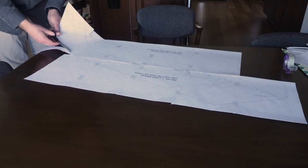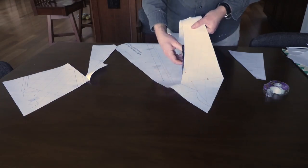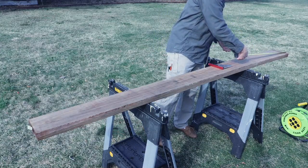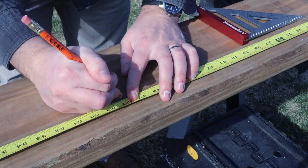After you have all the pages aligned, cut out your template. Our plans use double 2x6 boards for the knee braces; however, some of the templates require 2x8 boards in order to fit the pattern, which is the case with this template.